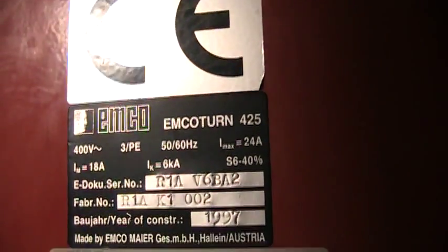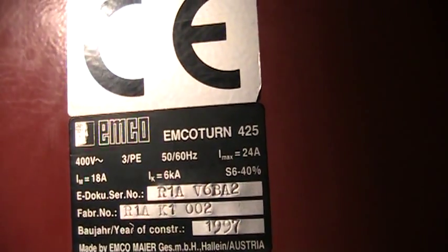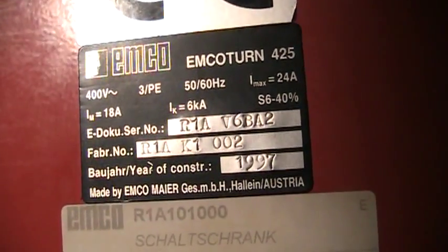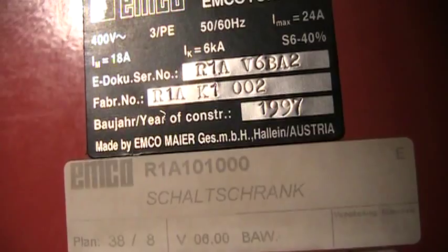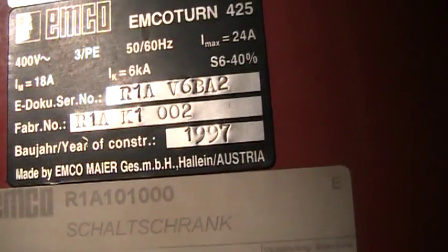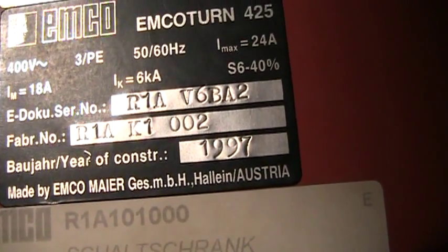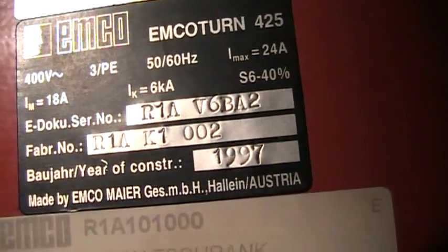This is the beginning of the video inspection of the EMCO Meijer EMCO Turn 425, a 4-axis dual spindle dual sub spindle CNC turning center. The serial number is R1AV6BA2, new in 1997. It is a CE marked machine.